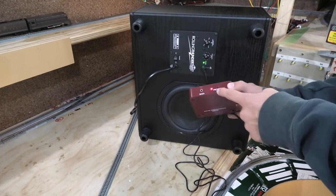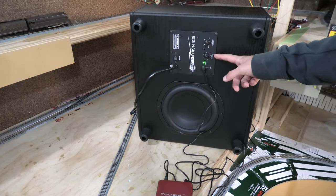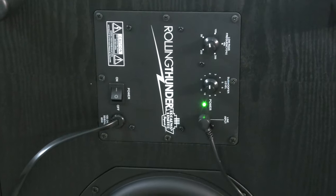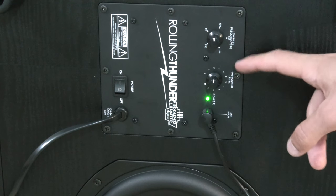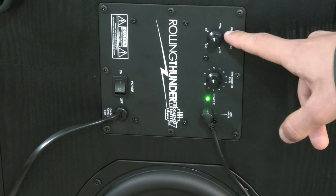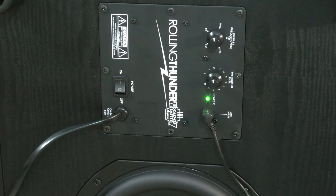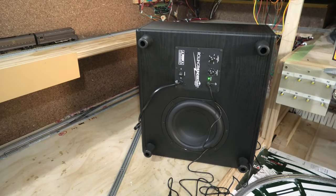First of all, here we have our receptor — it's got a little plug-in for data, a reset button, and a light for showing that it's got power. This connects directly into our subwoofer, which is a rather large system. We have one to eleven for the subwoofer level, a low frequency notch, and then an on/off switch. It's a pretty simple system to set up and not too difficult.